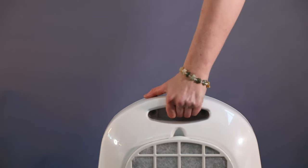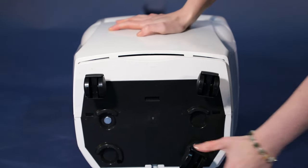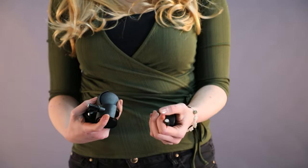It can be picked up and moved around with this integrated handle. You can also add casters and it can be wheeled around freely. Casters are an optional accessory that can be purchased.